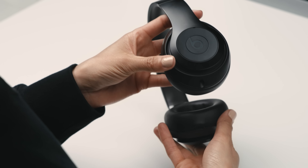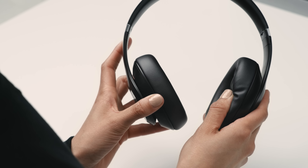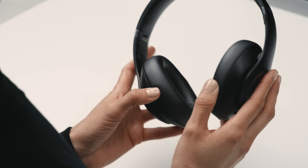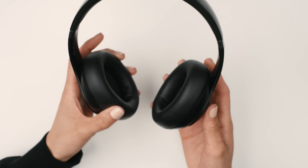Beats Studio Pro includes some sleek new design refinements, including brushed hinges and upgraded ultra-plush engineered leather cushions with a seamless design for extended comfort and durability.